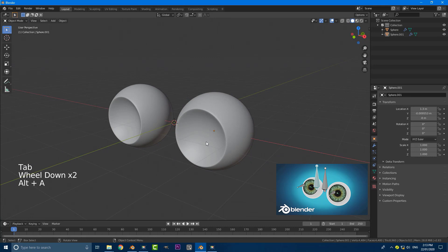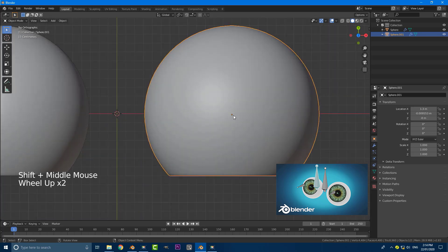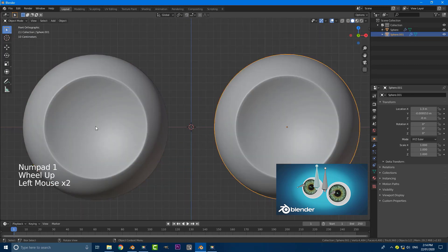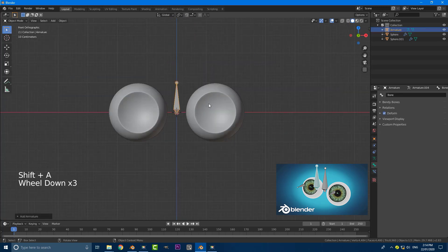Go ahead and get yourself some eyeballs. One important thing: make sure they're both exactly parallel to each other. If you do model them, try to use a mirror modifier. It's important to make sure that the origin point for both eyeballs is exactly in the center — you can see this little orange dot on both of them is in the center. We're going to be using the origin points in this tutorial to make things easier. With our cursor in the center, go Shift+A, Armature, and add an armature.